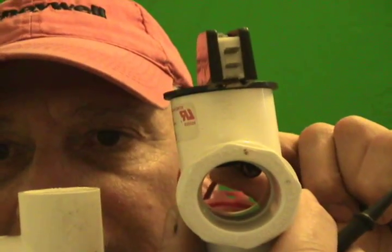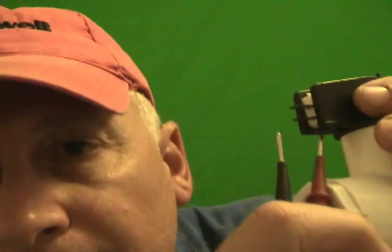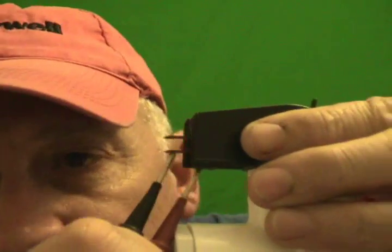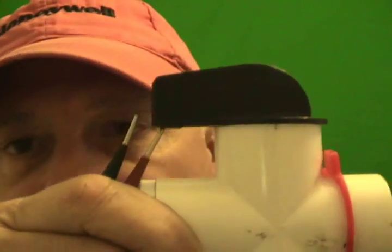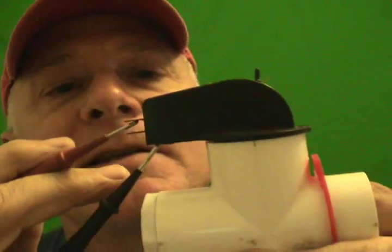Now with the float in the up position — just to say that this would be overflowing with water — we're getting nothing because the float switch is in the up position. And if I let go of the float, it closes the switch again. Now I lift this float again and it's open. One probe on common and the other on the normally open side, and you see how we're getting resistance here.